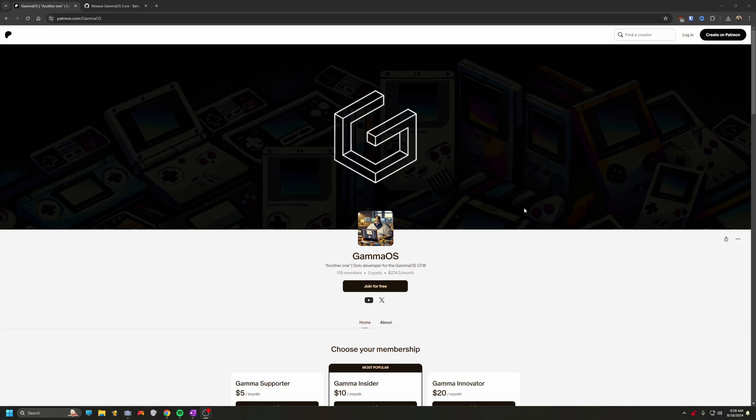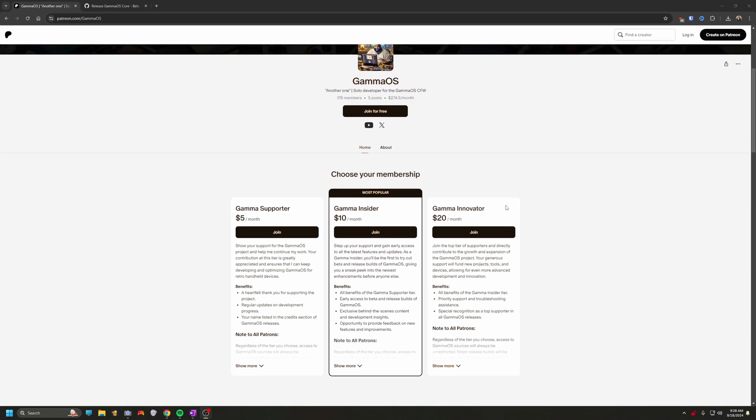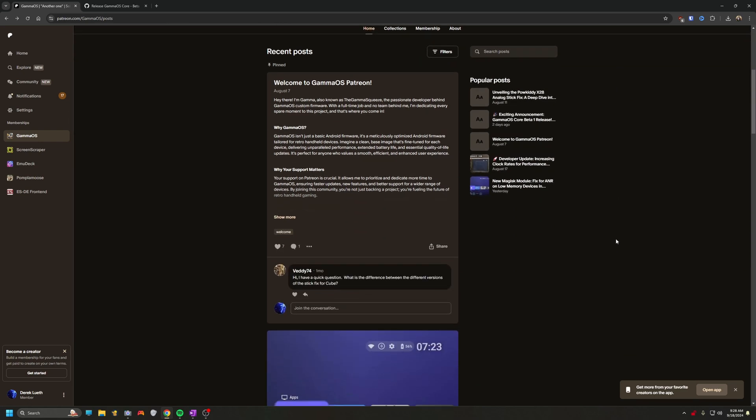Today I'm going to show you a quick tour of getting this set up on your device. First thing, you're going to want to head over to the Gamma Squeezes Patreon for Gamma OS — I'll drop the link down in the description below. I believe you need at least the $10 tier for access to the beta files. Once you're all signed up, head over to the home page where you'll find the link and the super secret password to download and install Gamma OS Core on your device.